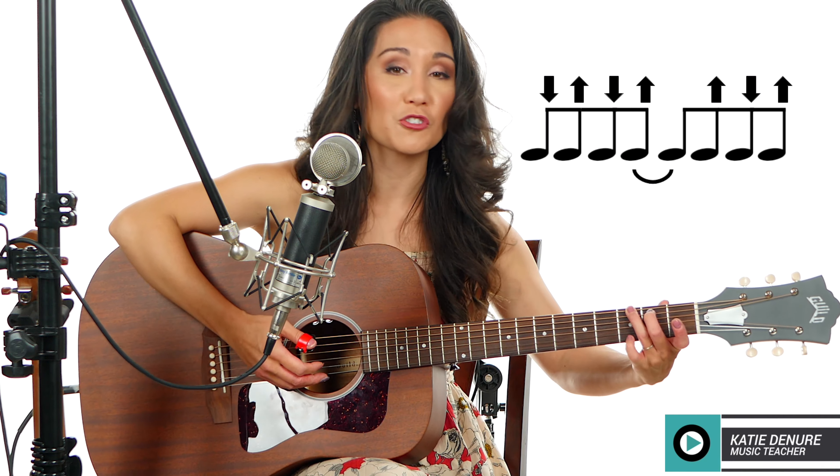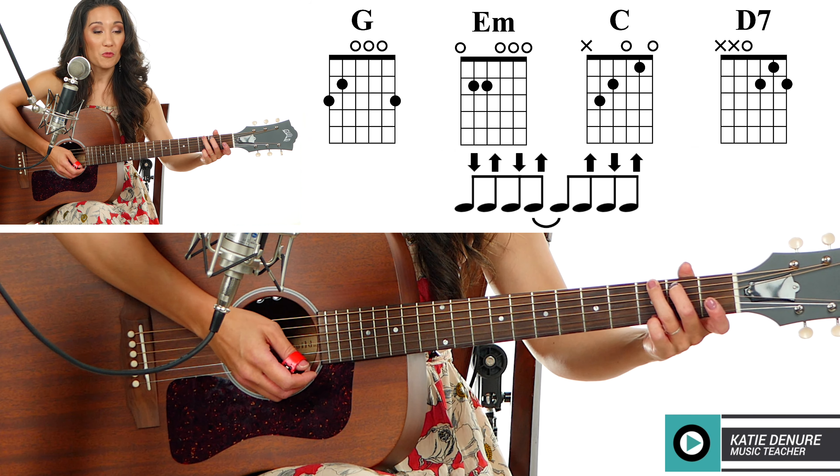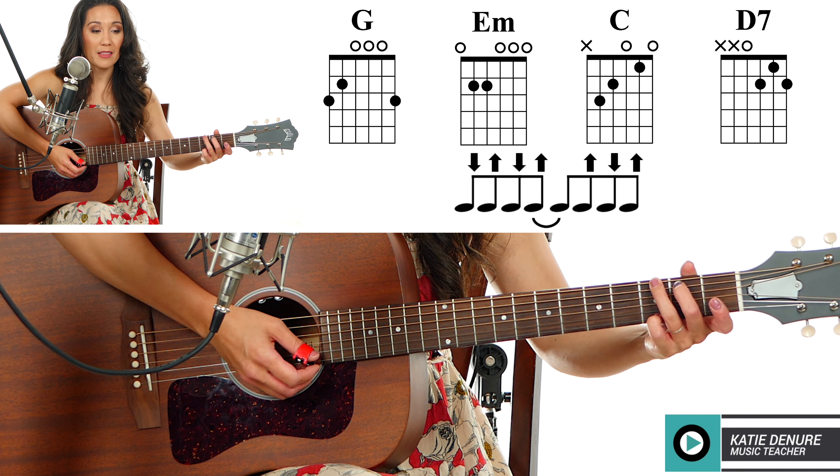I'm going to start with this G chord. If you choose this version or that one, it's going to sound totally fine — choose your own adventure. Let's try that together. We have the intro into the verse and then we'll get to the bridge.